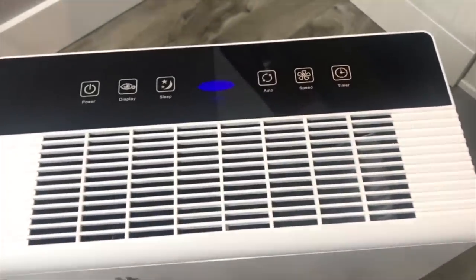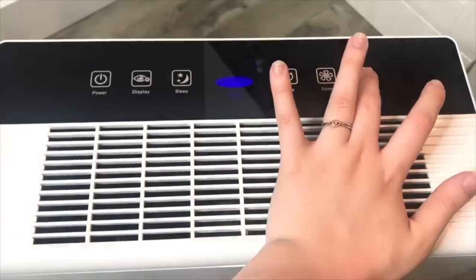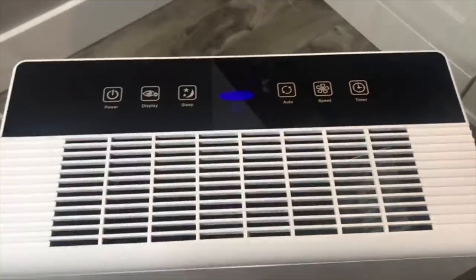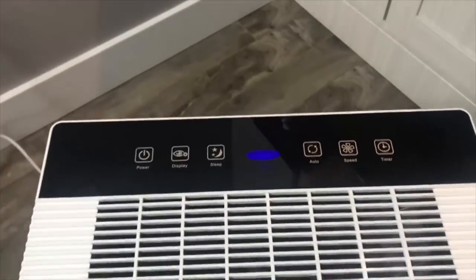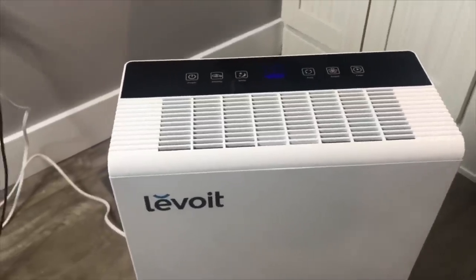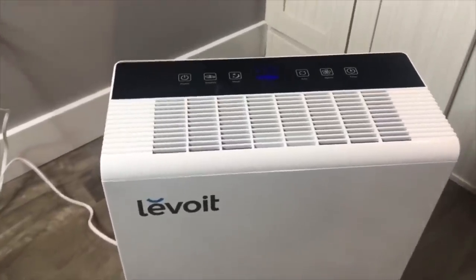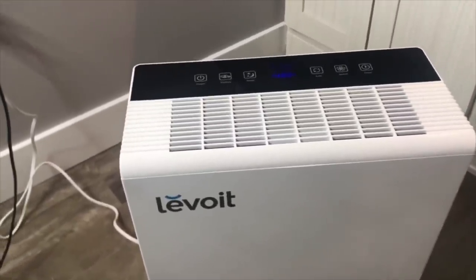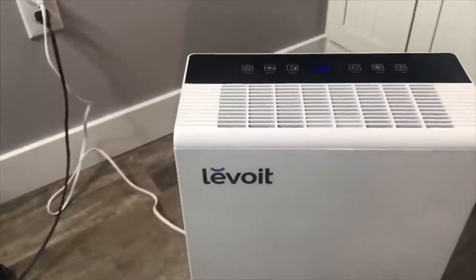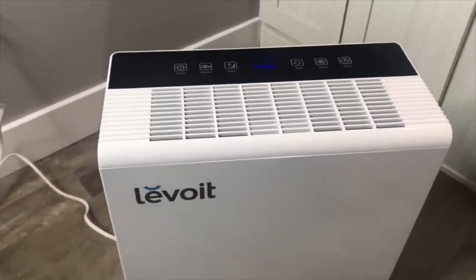And lastly, there is a timer. You can set the timer for however long you need it — one hour, two hours, three, four, five, and it continues to go up. The timer setting is really useful if you just want to run the purifier for so many hours a day. Maybe you just want to run it for eight hours while you're at work. Overall, I really like this purifier and all the features that it offers, so I am very happy with it.